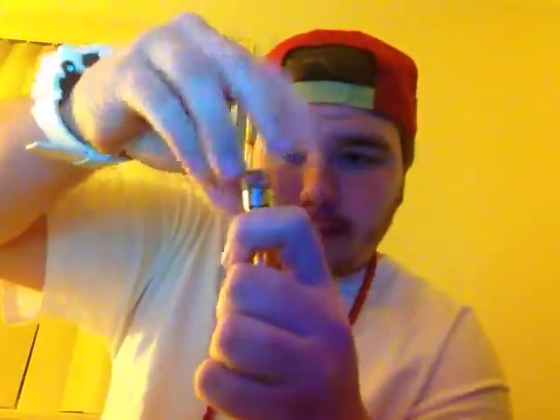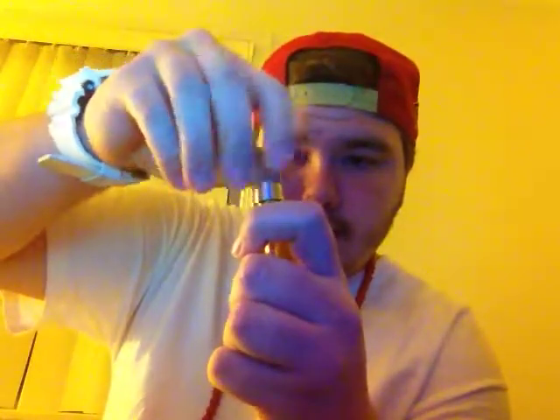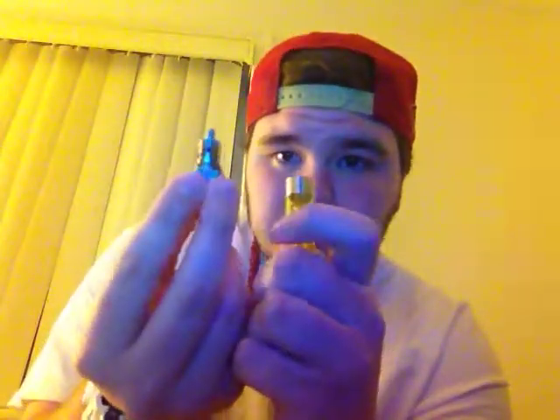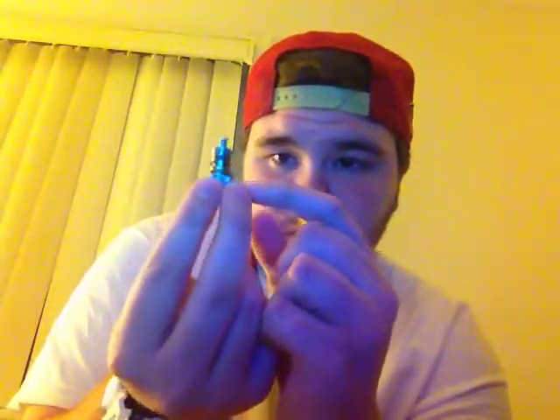Now, you do have to change the coil — I'll show you what the coil is. Just unscrew this here. That's the coil. Basically, that's what soaks up all the juice, which is basically what you vape on.